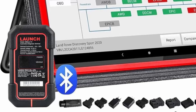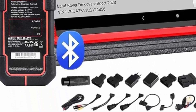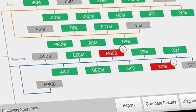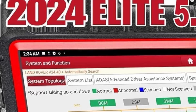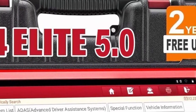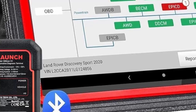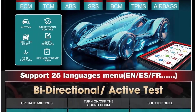Active test capabilities include: turn on the radiator fan, modulate the throttle, open or close windows, operate mirrors, injector buzz test, turn on interior and exterior lights, sound horn, and test or lock actuators. 50 Plus reset service, adaptation, initialization, matching, plus ECU coding. Launch X431PRO3S Plus V5.0 gives you the ability to use dealership-level relearn procedures to complete repairs or maintenance.